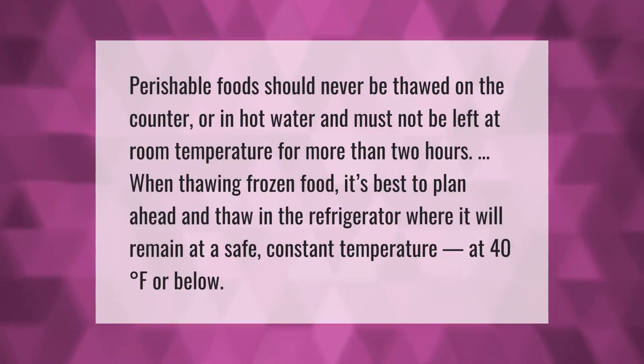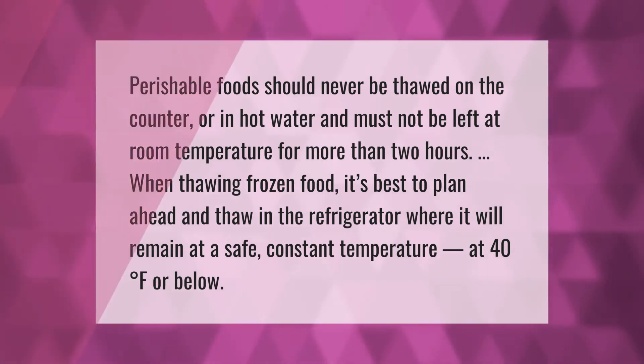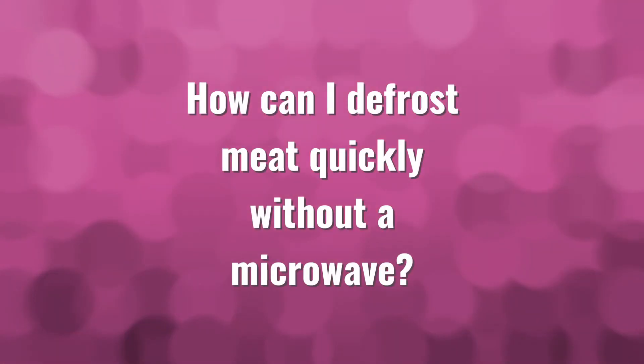Perishable foods should never be thawed on the counter or in hot water and must not be left at room temperature for more than two hours. When thawing frozen food, it's best to plan ahead and thaw in the refrigerator, where it will remain at a safe, constant temperature of 40 degrees Fahrenheit or below.